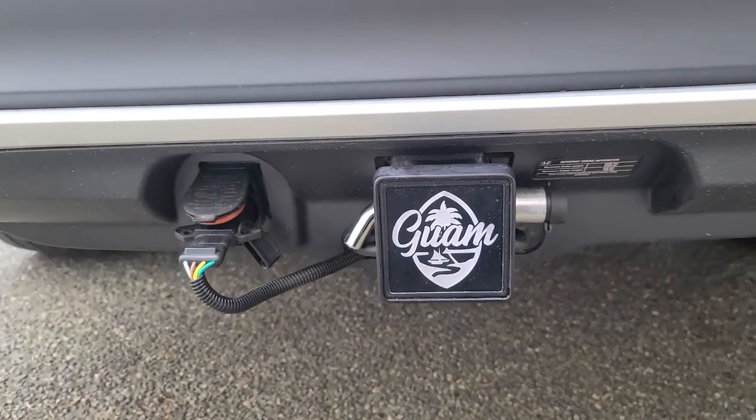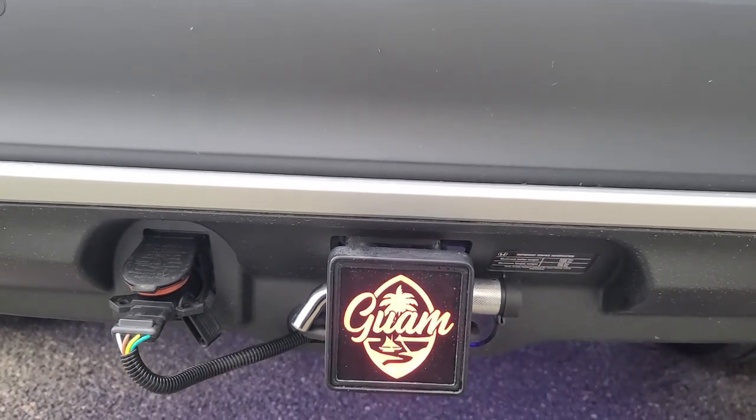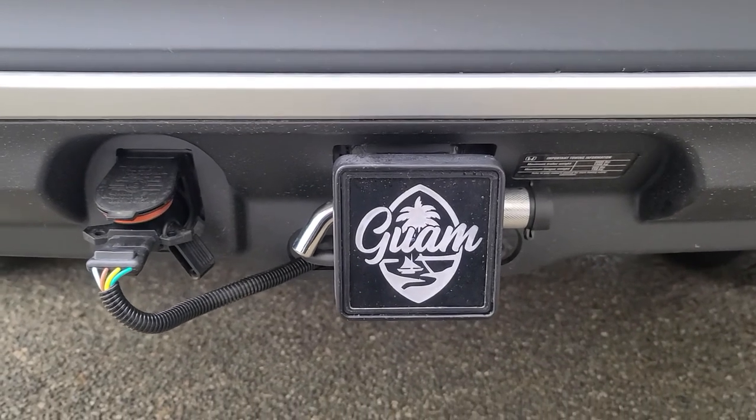Let me show you how the lights work. They also work with your brake lights, so when you press on the brake, it actually lights up.